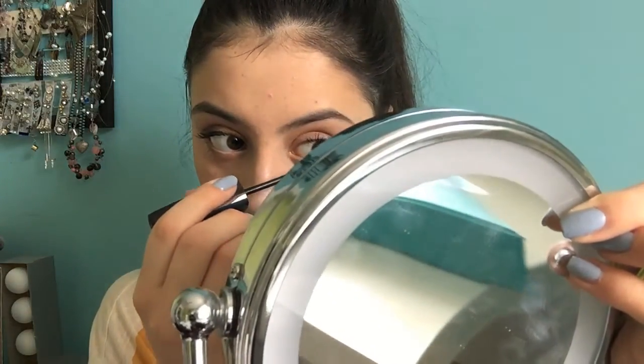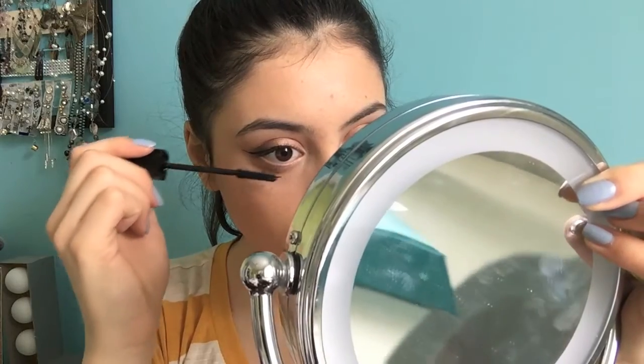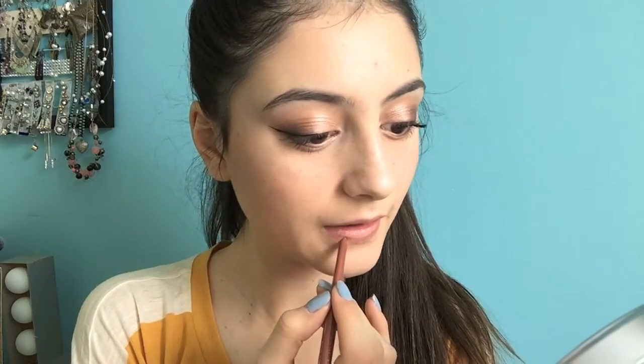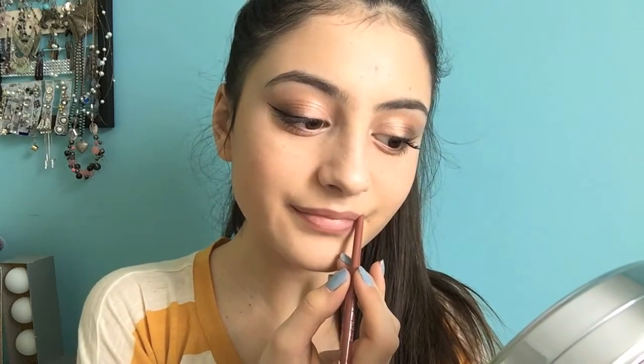I'm taking the Lash Accelerator Express from Rimmel and adding this to my bottom lashes. I really like how this separates my bottom lashes because it's a rubber bristle. Now I'm taking this lip liner from Rimmel in Addiction — it's such a pretty nude shade, super gorgeous, and definitely one of my favorites. So I'm just adding this to line my lips, not filling them in, just lining them to create a border. Such a pretty nude shade — I really recommend it and I love the undertone of it. These Rimmel lip liners are truly my favorite lip liners ever.